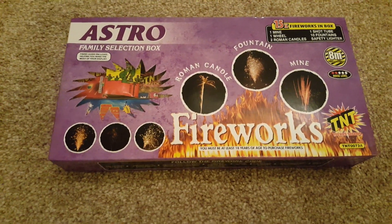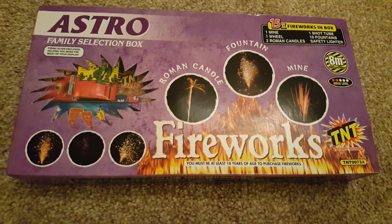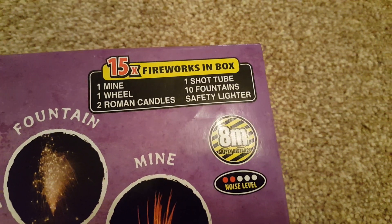Hello YouTube, this is an unboxing video of the Astro Family Selection Box by TNT. This is from Aldi, £4.49. For your very small amount of money you get an 8-metre box with 1 mine, 1 wheel, 2 Roman candles, a shot tube, and 10 fountains.